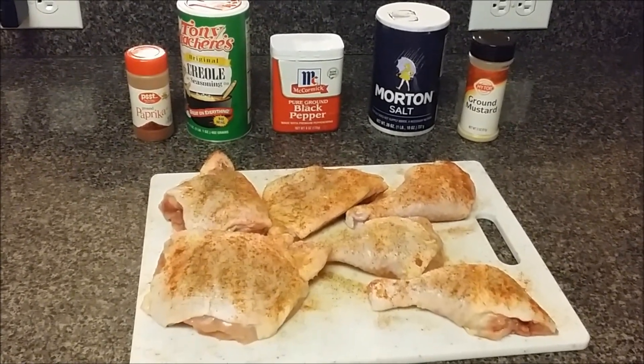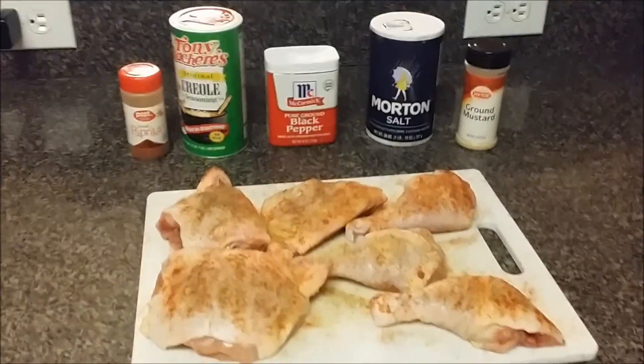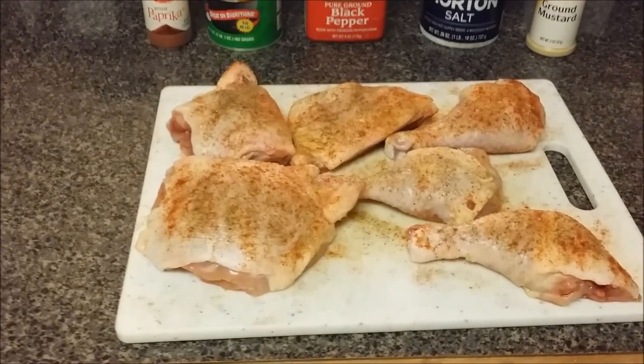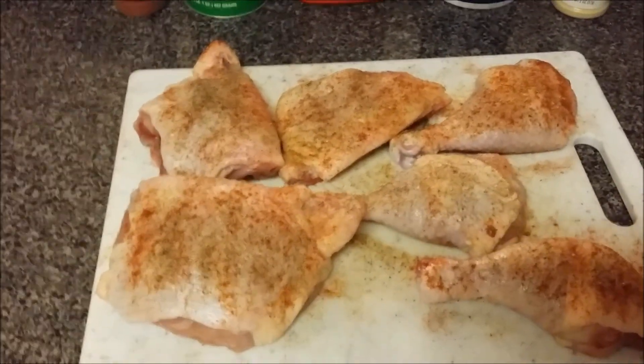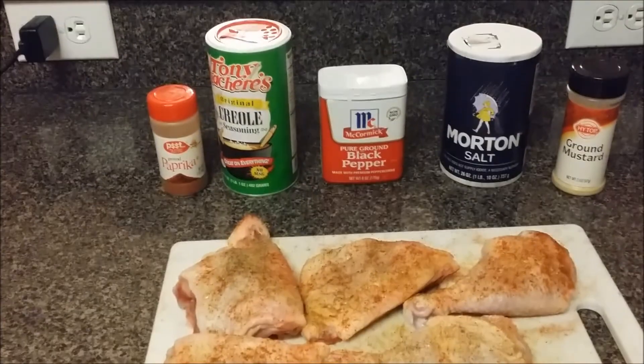This is a last minute video that I decided to do because I see food videos out there all the time. So I decided, let me do just something real quick that I always want to cook this evening. I have some chicken thighs and drumsticks. I seasoned them already — those are the culprits.